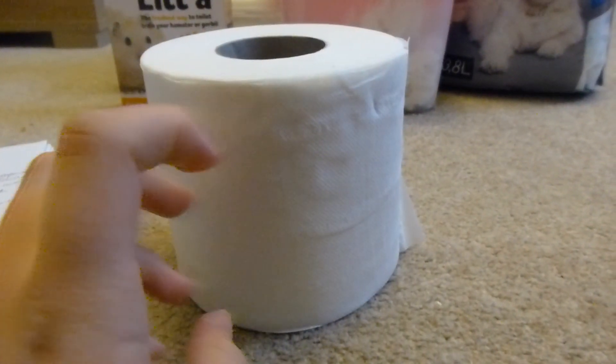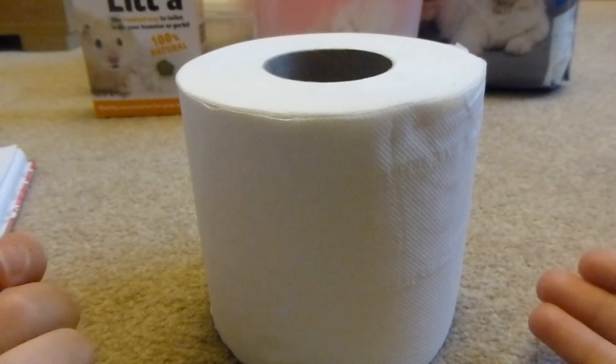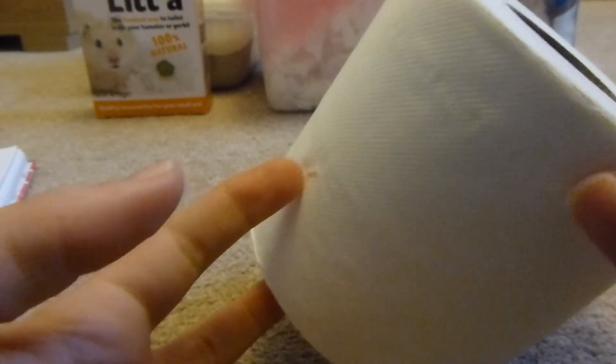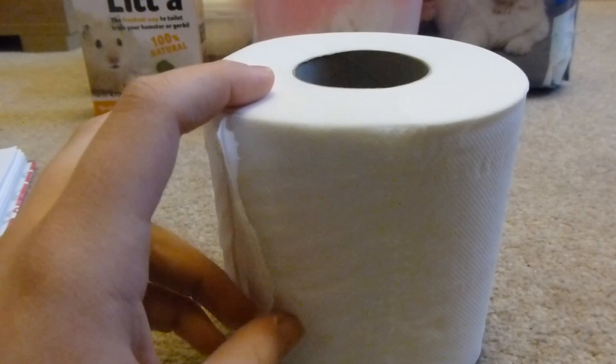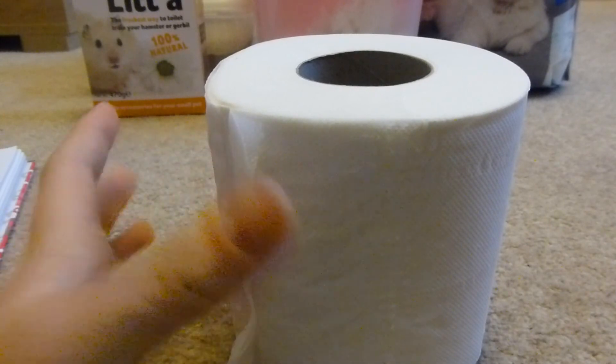Now the next bedding is loo roll — everyone has seen loo roll. It's kind of free because pretty much everyone would have some loo roll around the house, so you can just pull some off and give it to your hamsters. It's in every supermarket so it's widely available. When it's finished you get the tube, which is kind of like a free toy — they can go through it or chew it. It smells if they pee on it, that's a con. It can also come apart very easily, especially if it gets wet.